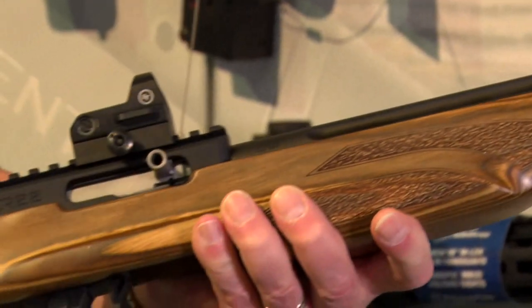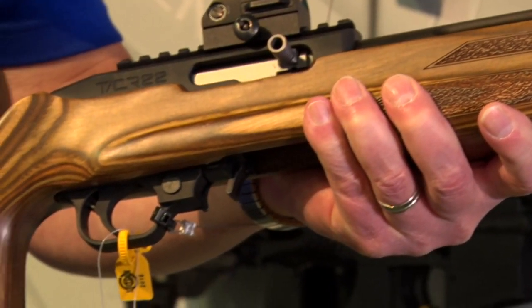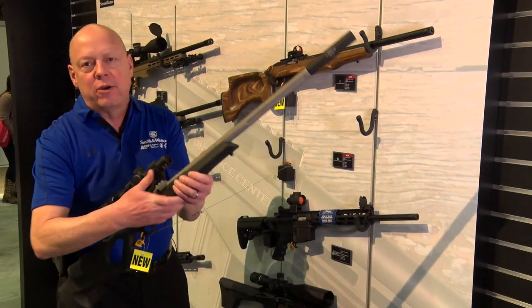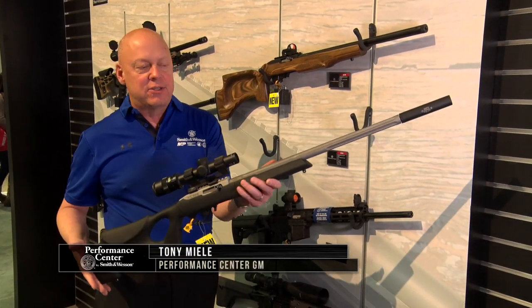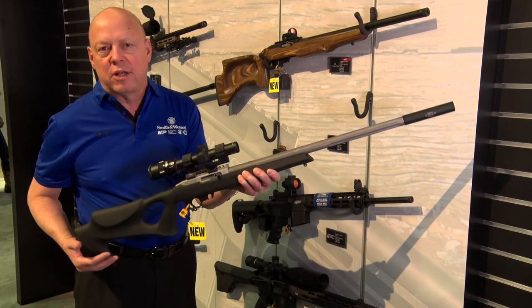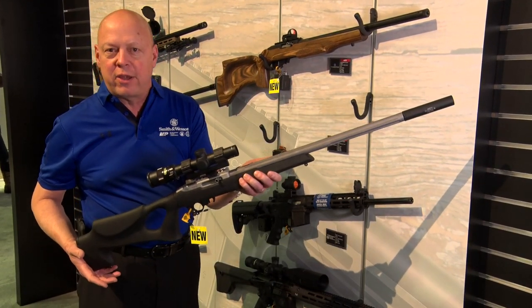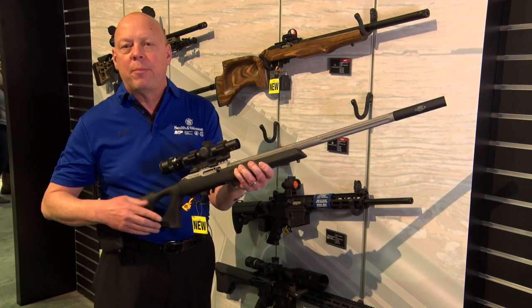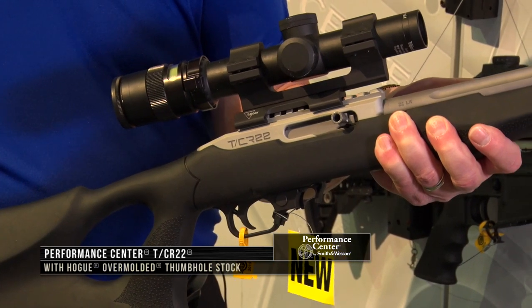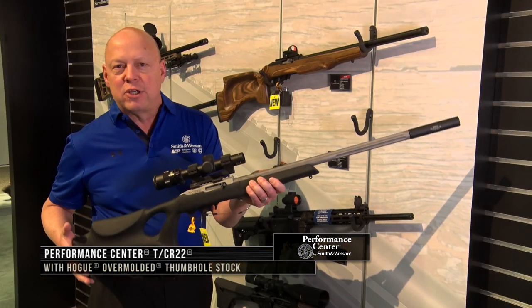Thompson Center and the Performance Center have joined forces once again to deliver a rimfire powerhouse. This is the Performance Center TCR 22 — it has a stainless steel, heavy fluted barrel that's also threaded, so you can put a suppressor on it. It features a Hogue overmolded grip thumbhole stock with a really nice feel.